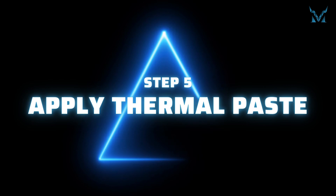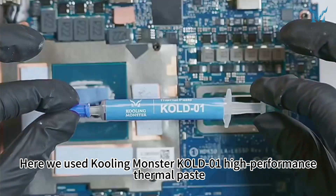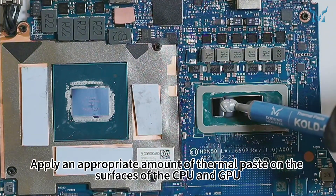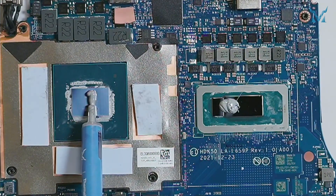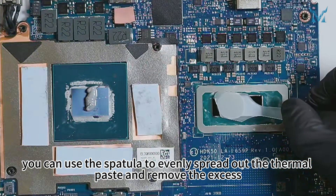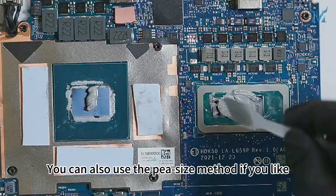Step 5: Apply thermal paste. Here we used Cooling Monster Cold 01 high-performance thermal paste. Apply an appropriate amount of thermal paste on the surfaces of the CPU and GPU. After applying, you can use the spatula to evenly spread out the thermal paste and remove the excess. You can also use the pea-size method if you prefer.